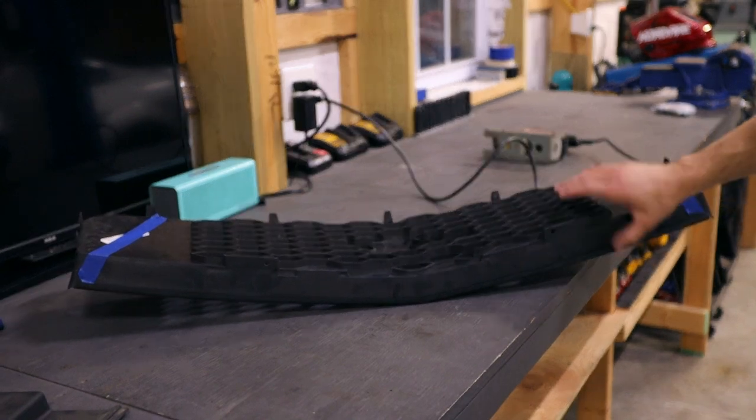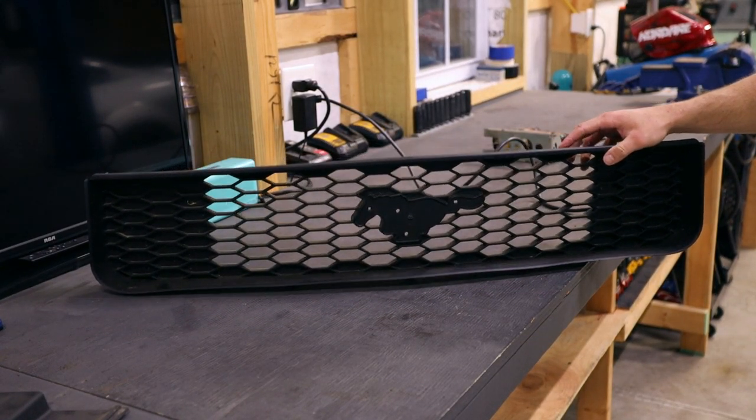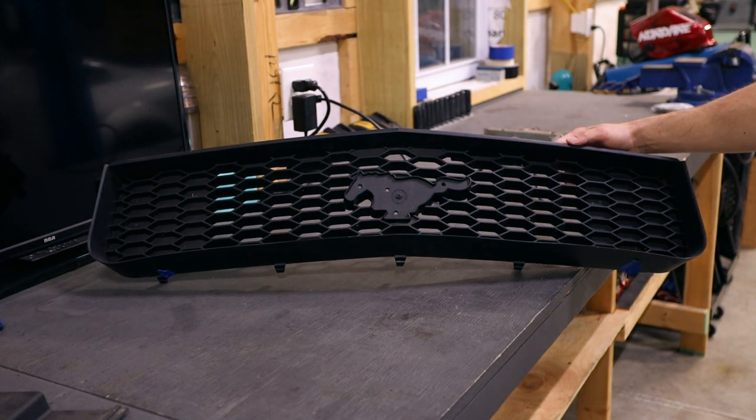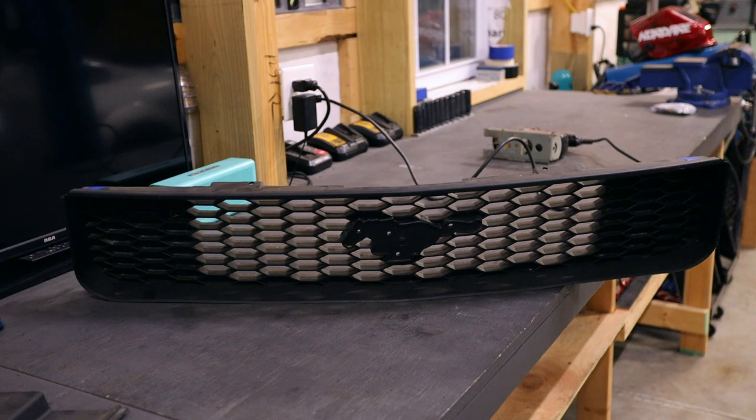Here's the grill — this is the V6 version so it doesn't have the cutouts for the fog lights, which is great since I don't have any lights in there. I have no idea if this is going to fit, but the first thing I'm going to do is trim the sides roughly where I think it needs to be, because as it sits now I can't even begin to put it behind the front bumper.